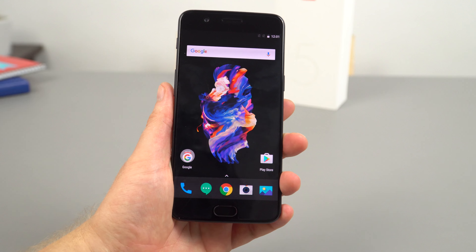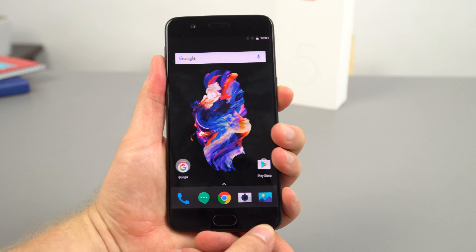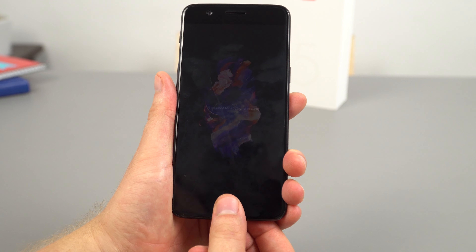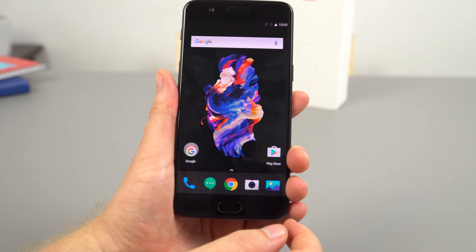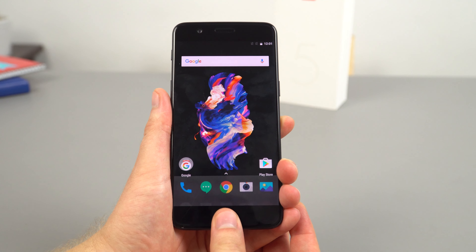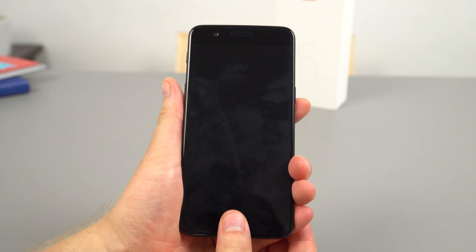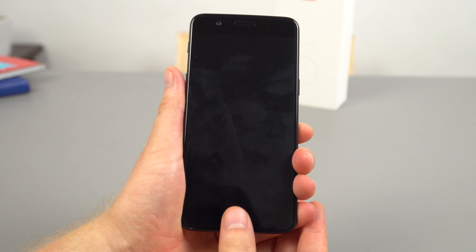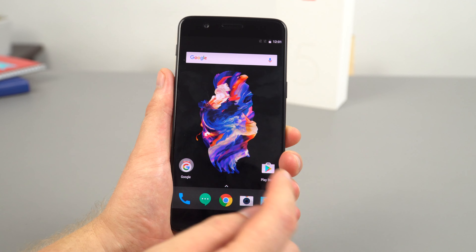That wasn't too bad — not too painful to go through that setup. I'm just going to lock it now and see how quick it unlocks. You need to put the password in the first time, that is normal. Lock it again — that is very quick, as expected for a Snapdragon 835. Almost instant. Really good, happy with that.